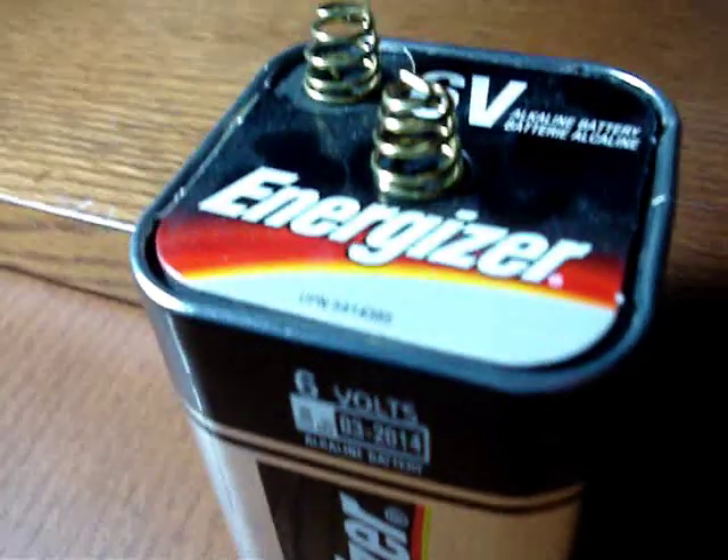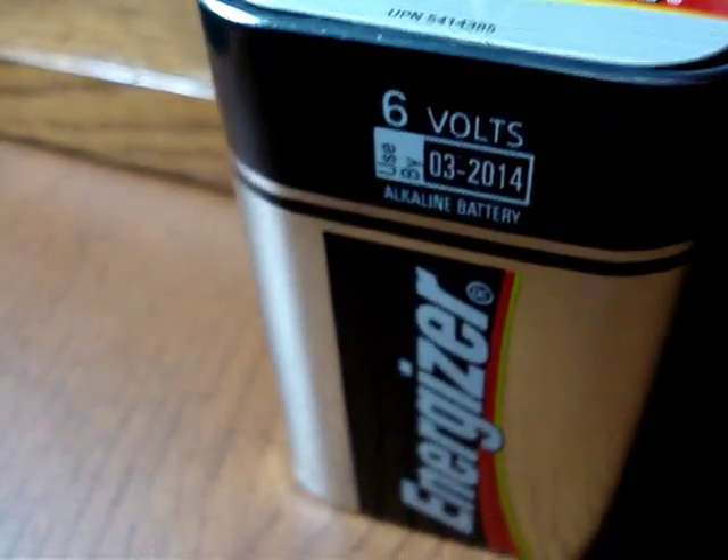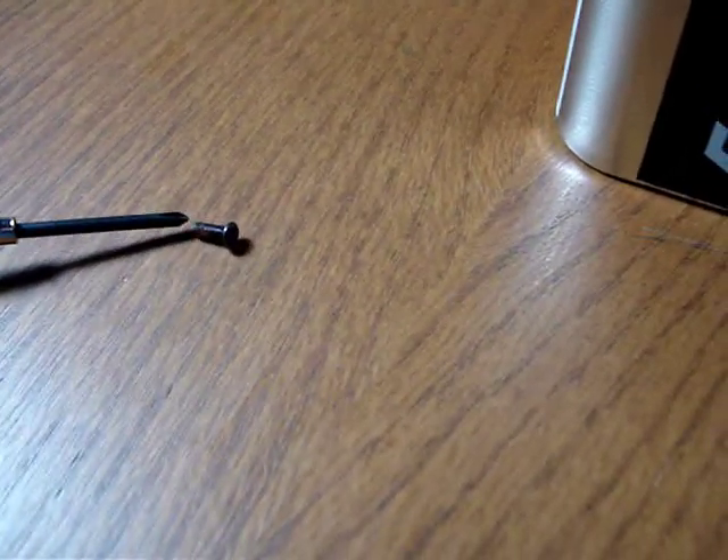With a piece of wire and a 6 volt battery, I'm going to show you how to magnetize a screwdriver. As you can see, the screwdriver is not magnetic.